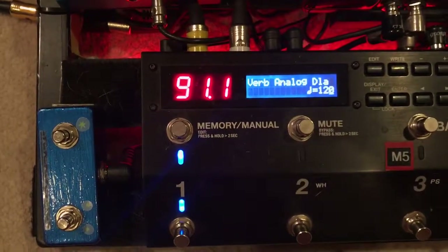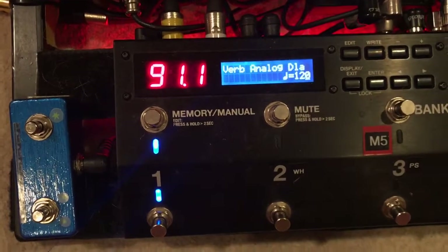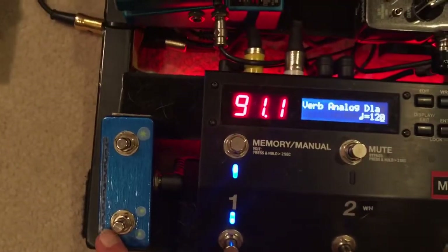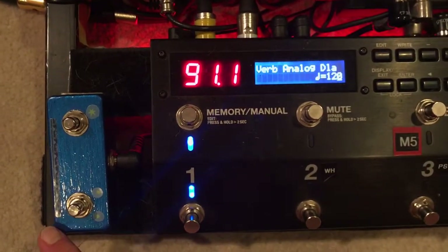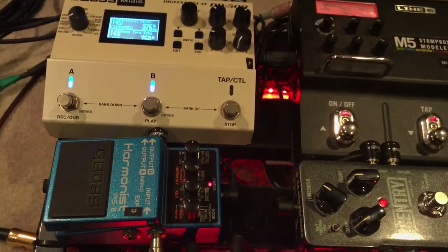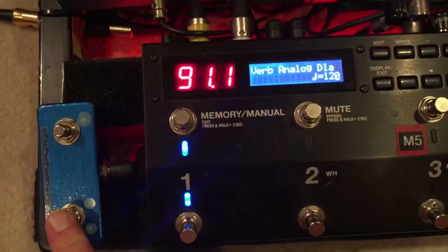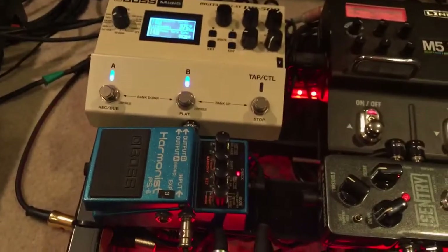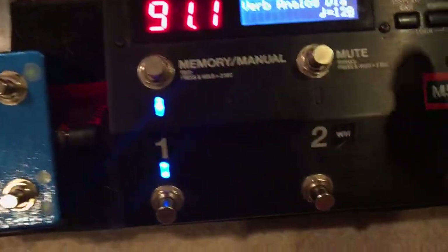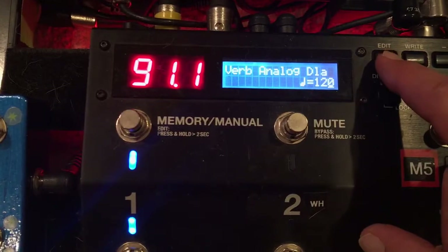I was asked on a post last night on the ES8 forum about using an external control switch — this little guy right here — to make a particular unit activate the hold function. You can see I hit this right now and that's what's going on. I was asked about a Strymon unit, but they said if I could explain it with this unit it would be appreciated. So here we go — I have this particular patch set to do that.